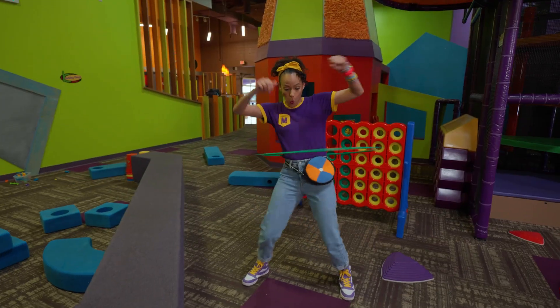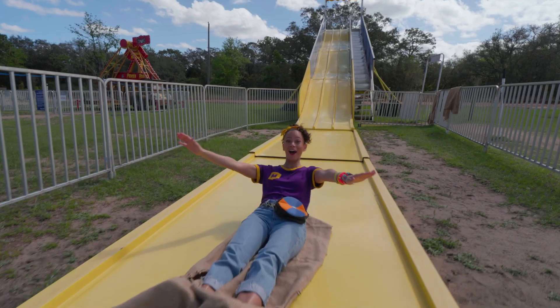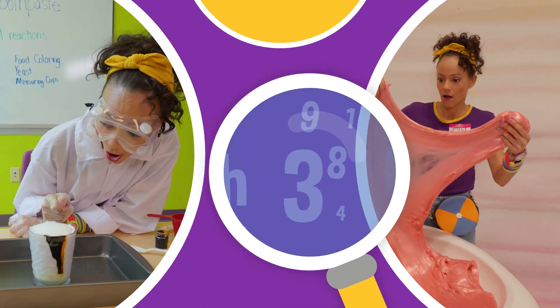Come on, everyone. Let's make learning fun. Mika! So much to learn about, it'll make you want to shout. Mika!